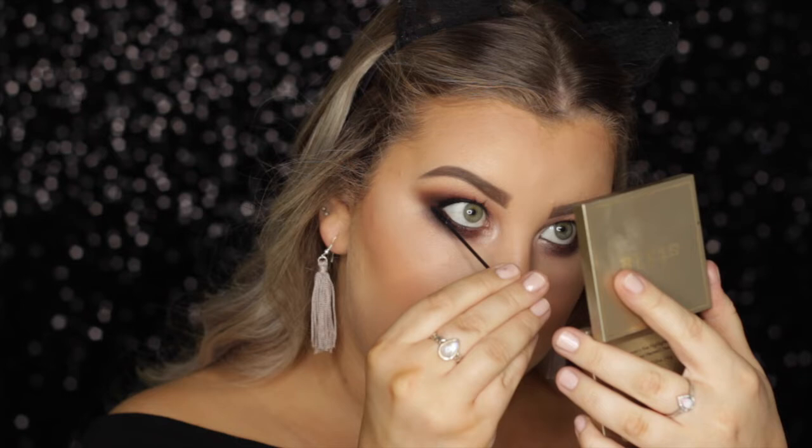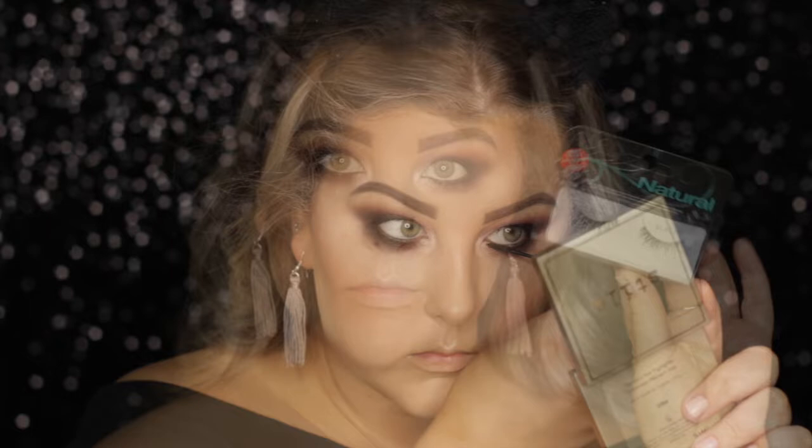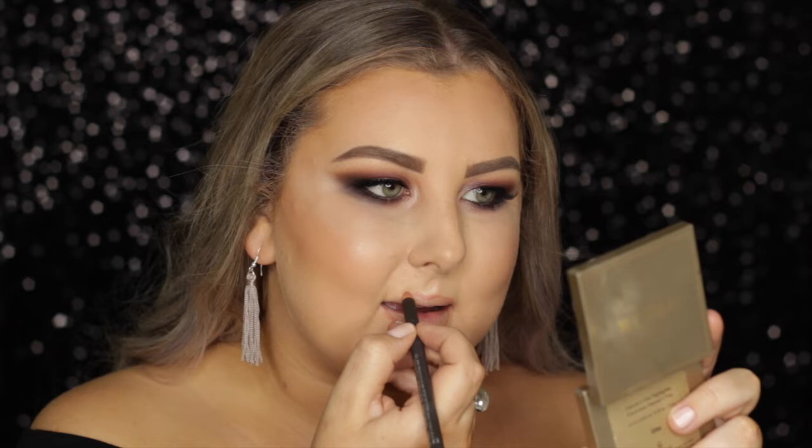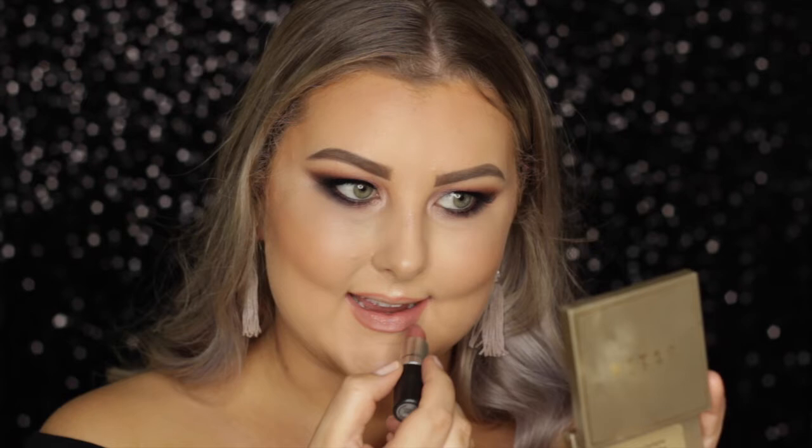Then I'm applying some lower lash mascara with my little mini brush. For falsies, I'm taking the Ardell 120 Demi Naturals, which are super pretty lashes. And then finally for lips, we are lining with MAC Boldly Bare Lip Liner, which is probably my favorite. And then to fill them in, I'm taking MAC Modesty, which is an absolutely beautiful color and goes perfectly with a burgundy eye. And that is everything for this look — I really hope you guys enjoyed it, and I will see you in my next video.